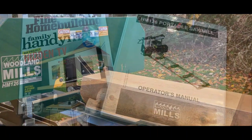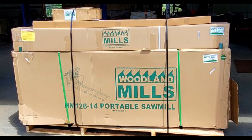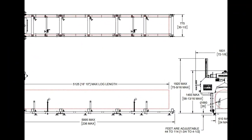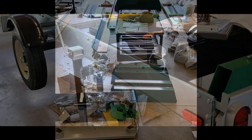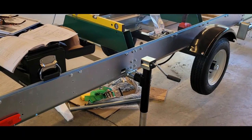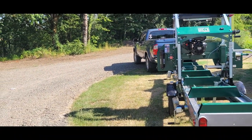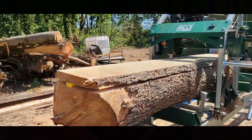With lumber prices the way they are right now, a sawmill is something a lot of folks have considered. I finally bit the bullet and got one for myself. The sawmill from Woodland Mills comes in a crate with blueprints and a lot of things to put together. It was actually a really fun process — probably took me about four Saturdays, taking my time, learning about this tool along the way, so that when I started it for the first time I was prepared to do it right. And there's nothing quite like the feeling of being able to turn a log into lumber.